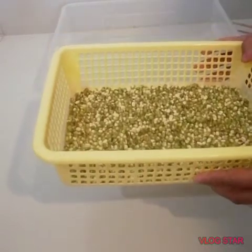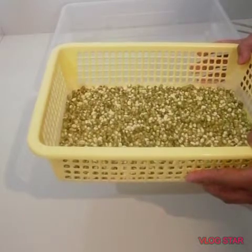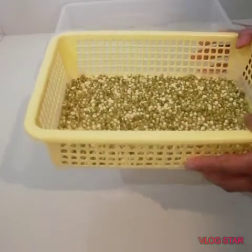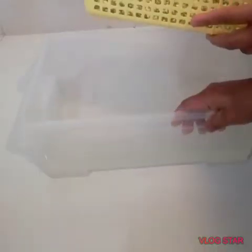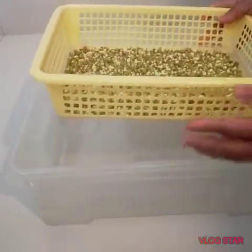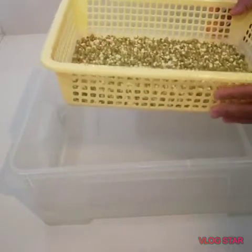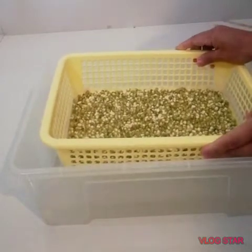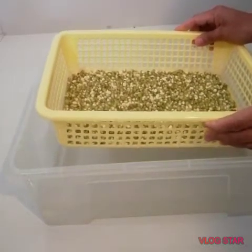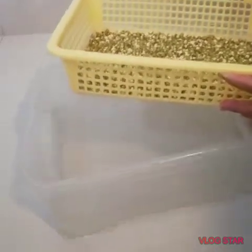We place the bean container inside the larger water container to prevent a shortage of water in case we forget the time interval needed to water the mung beans. I fill the large container with water. However, since the bean container is smaller, it tends to sink down into the water, so we need to find a way to deal with that.